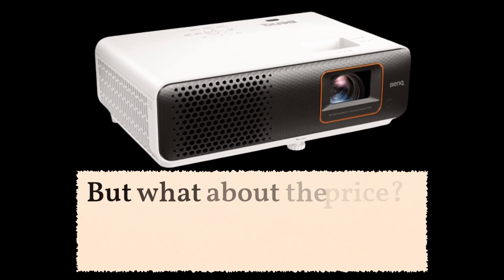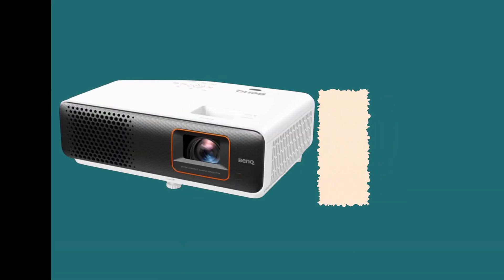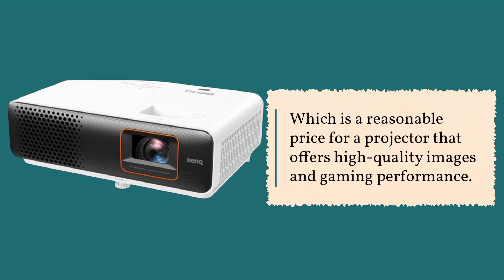But what about the price? The BenQ TH690ST retails for $899, which is a reasonable price for a projector that offers high-quality images and gaming performance.